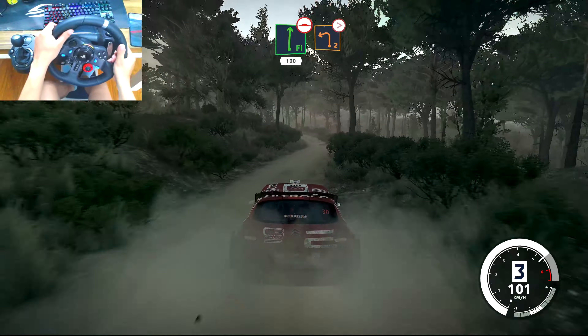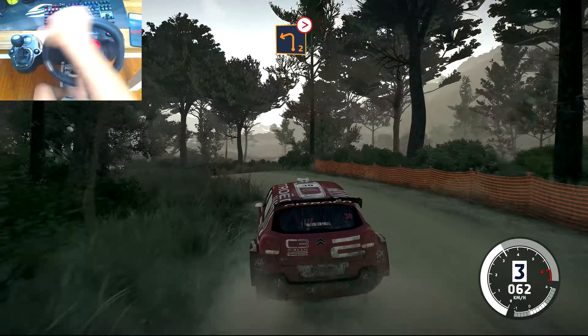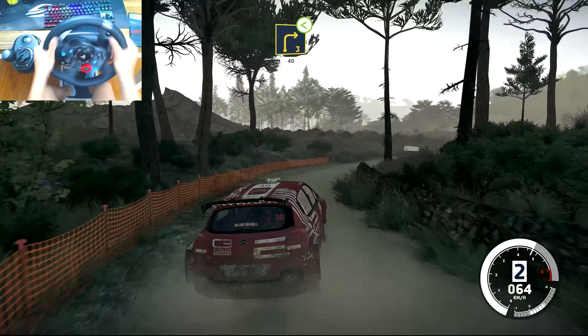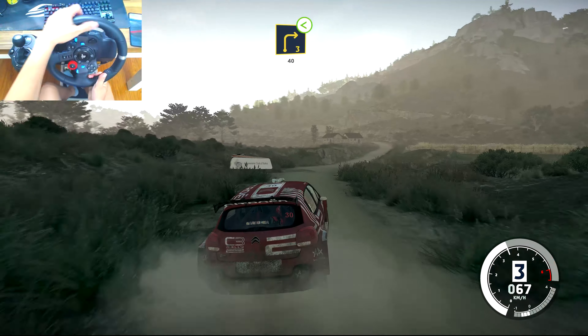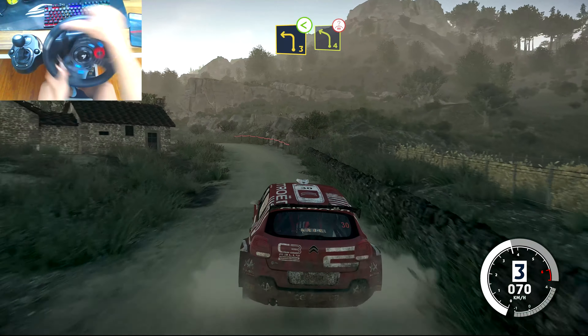And left 2, tightens, medium. And right 3, long, opens, 40. Into left 3, opens. Into left 4, over crest.